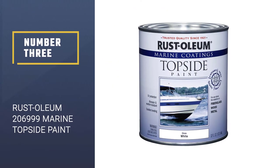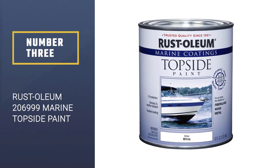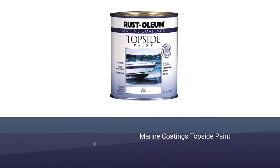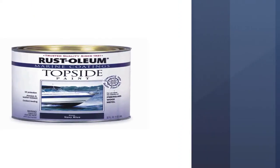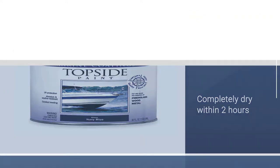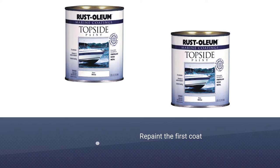Number three: Rust-Oleum 206999 Marine Topside Paint. Rust-Oleum Marine Coatings Topside Paint is a popular choice for many. It is oil-based, but the drying time is fast — the paint will be completely dry within two hours, and in most cases you can repaint the first coat after just one hour.